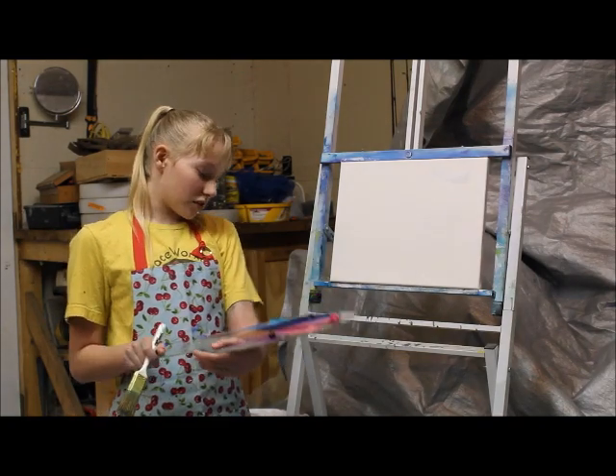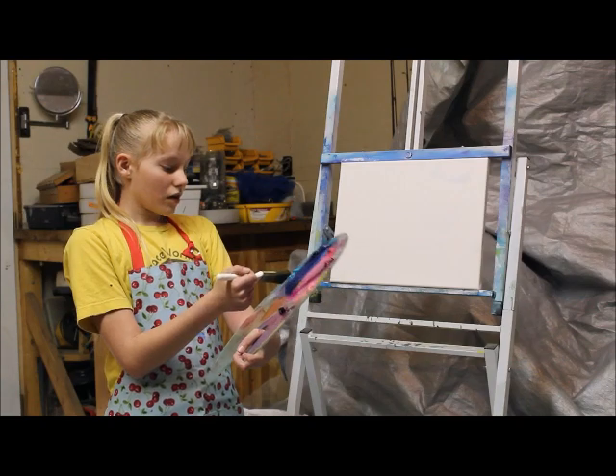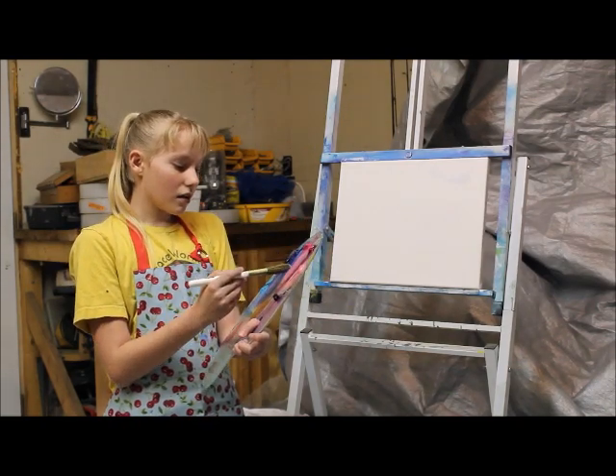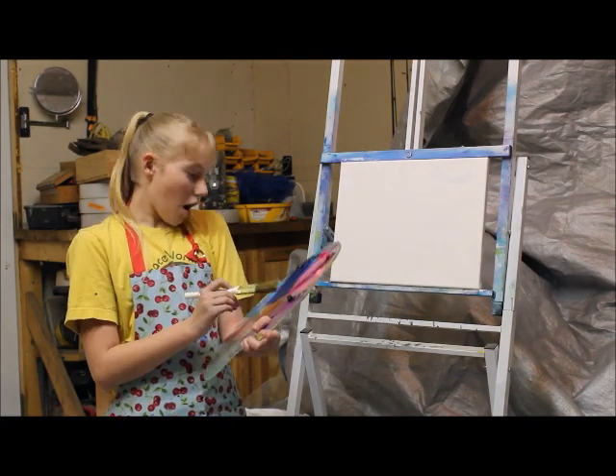The colors I will be using today are Prussian Blue, Phthalo Blue, Turquoise, Magenta, Primary Magenta, Light Rose, and Mauve.